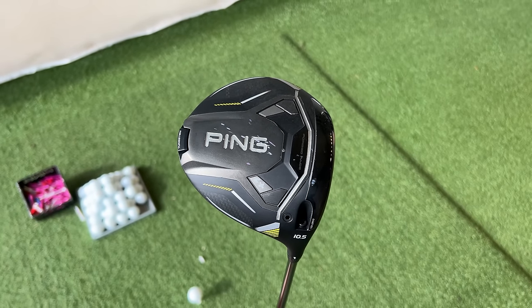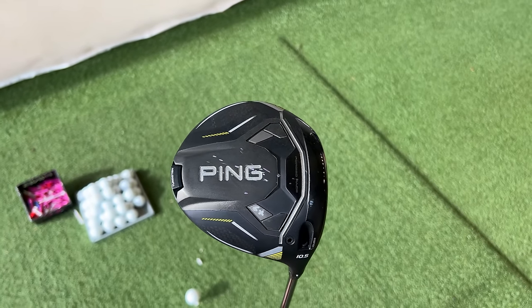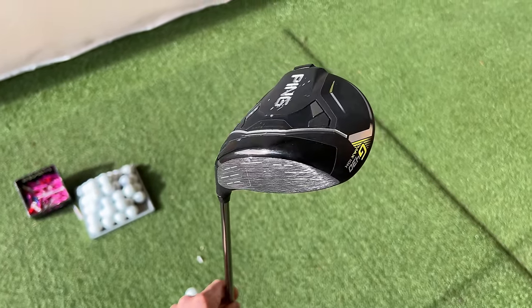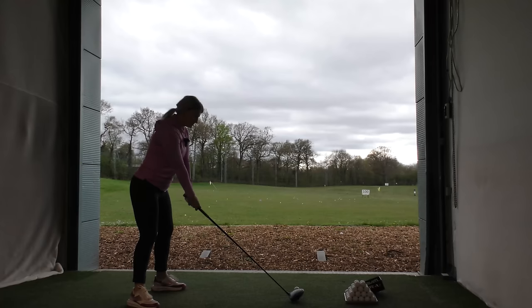Can you explain what we're starting with? We're going to start with a G430 Max head, 10.5 degrees, just an old CB stiff shaft — pretty basic standard setup. We'll see how I get on with a non-fitted club and then how much we can dial it in afterwards.